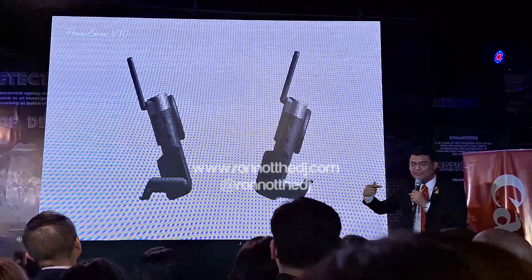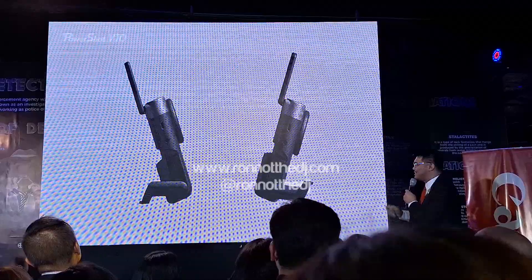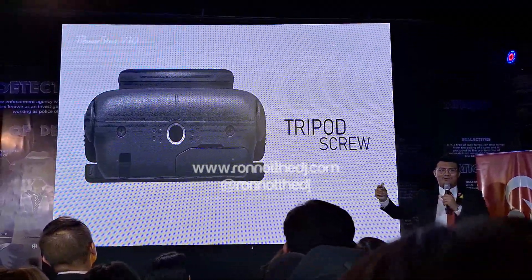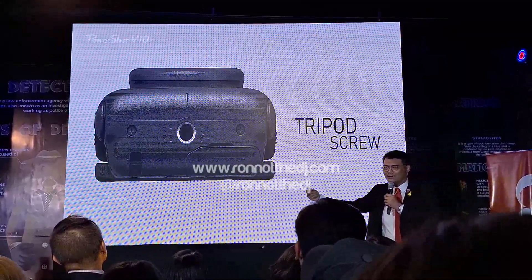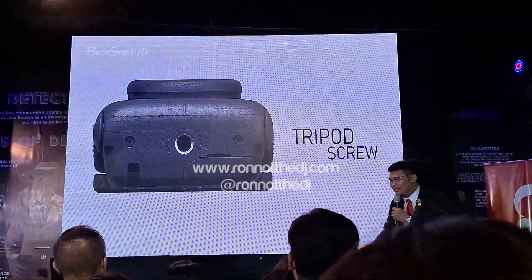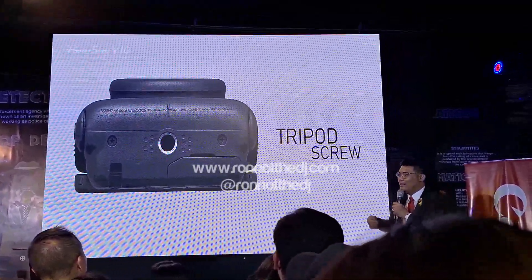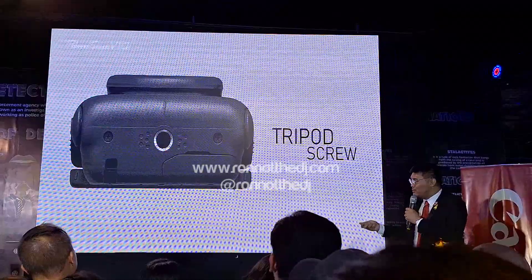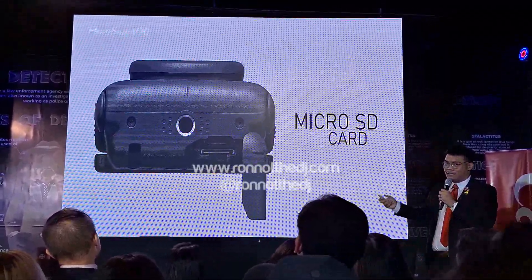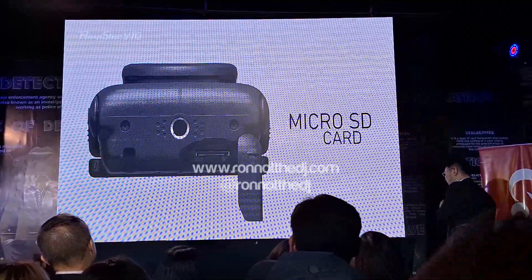If you're not used to that style and you have your own accessory, it has a tripod screw so you can still use your tripod. You can also use a micro SD card while recording your video.